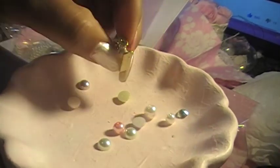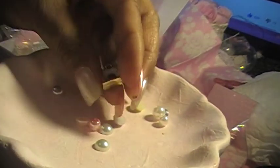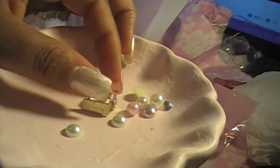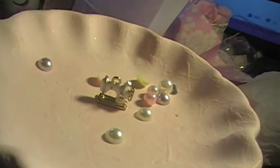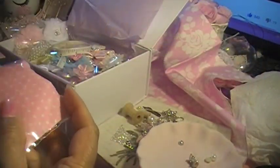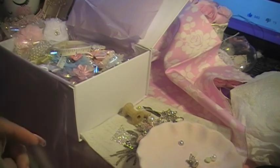And the cute little sewing machine — look how cute, do you see it? Isn't this so cute? Look at the cute little pearls. There are the other pearls, and you could attach them — do whatever you want.